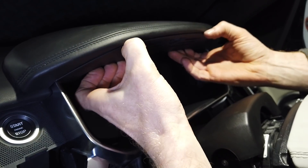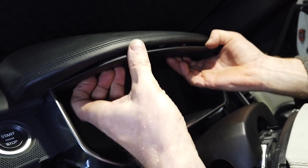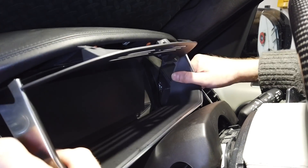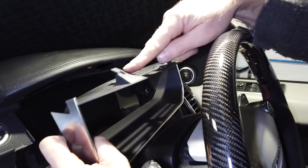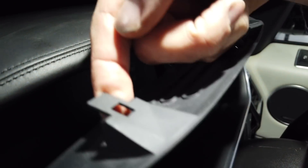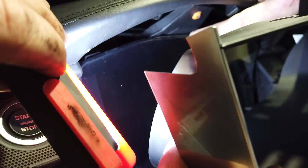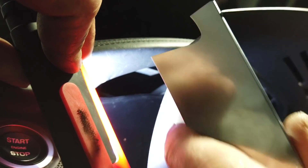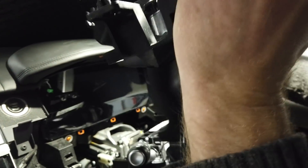The shroud top should now come towards us - it's on some little slider clips. When you're putting it back, these little pegs here go into little slotted holes in the top. Make sure you get those in, don't get them under. They're a bit of a fiddle. That should allow us to take this whole bit out.